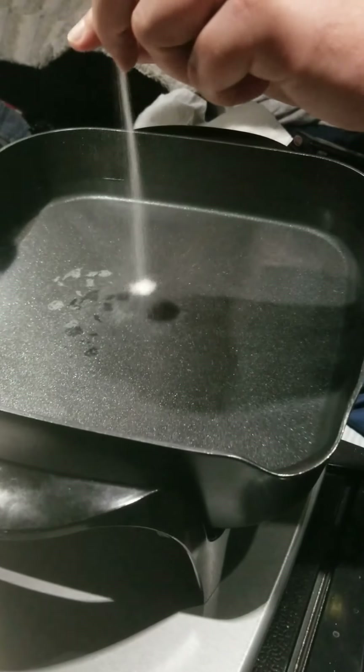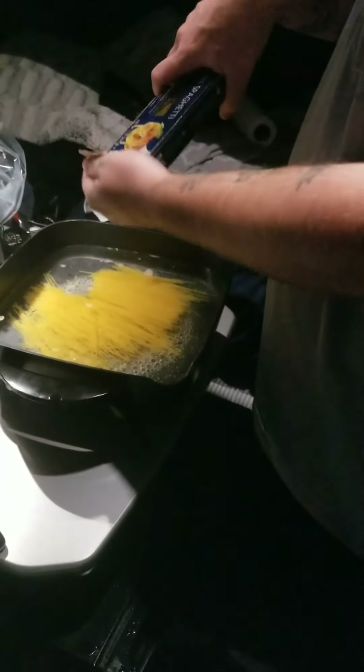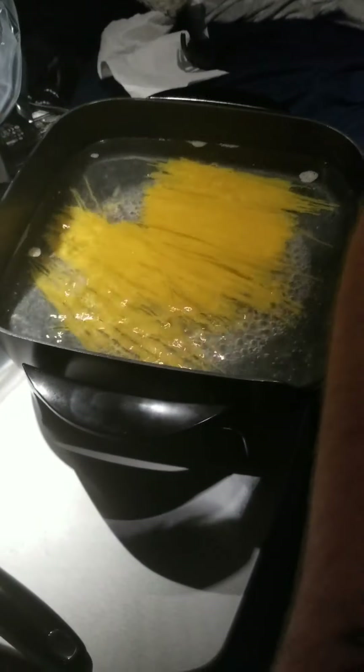We got stuff out of Loves. Getting ready to put the noodles in. We got to wait for the water to boil first. Breaking up the noodles — takes about 10 minutes for the pan to boil. We put the lid on it so it boils better.